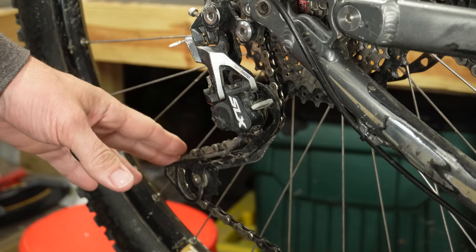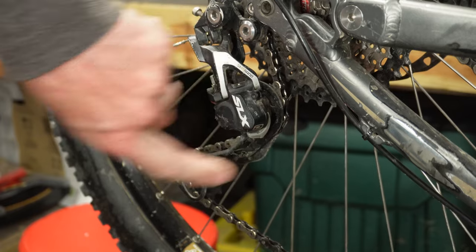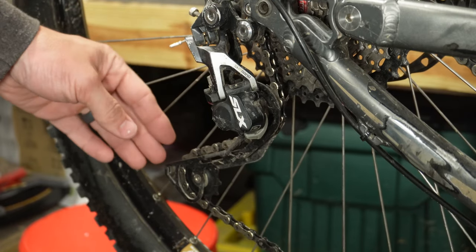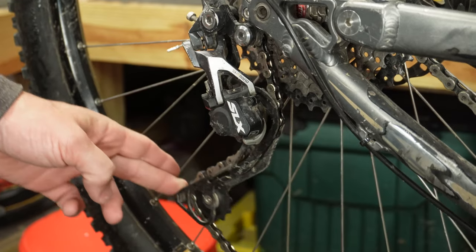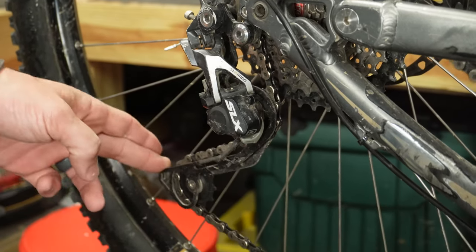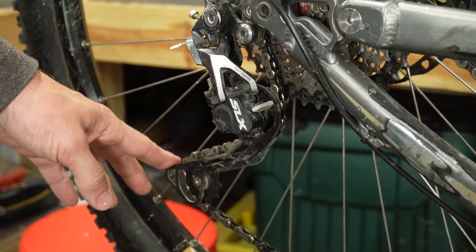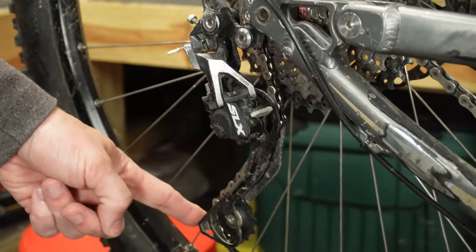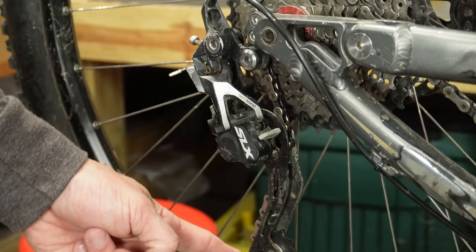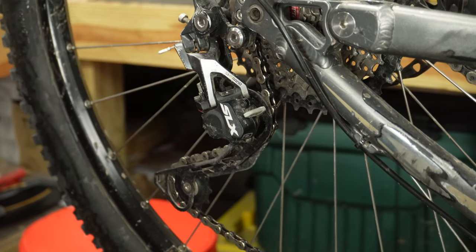With the derailleur on the bike, the clutch is turned on here, and this would be in the off position. If we push on the derailleur arm, it will go in and out as it should when it's off. Now when it's on, you should still be able to break free of the clutch, but it should not be this easy. That means the clutch is in need of service, and we're going to do that by taking this plate off.